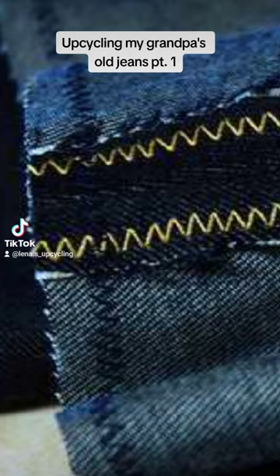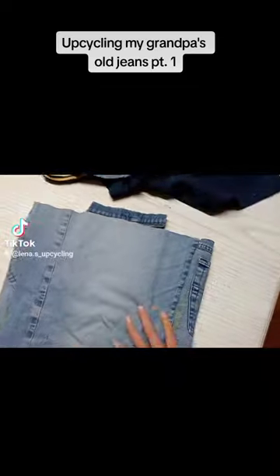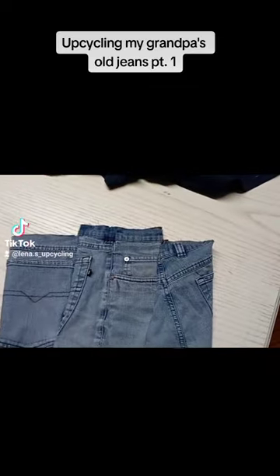Then I proceeded to sew them all together using a zigzag stitch, as I didn't want to use an overlock. Then I cut out a fourth bit of fabric for the back and sewed it on in the same way.